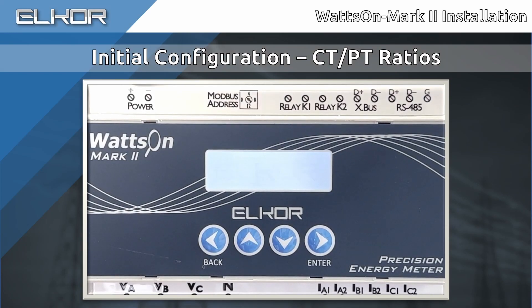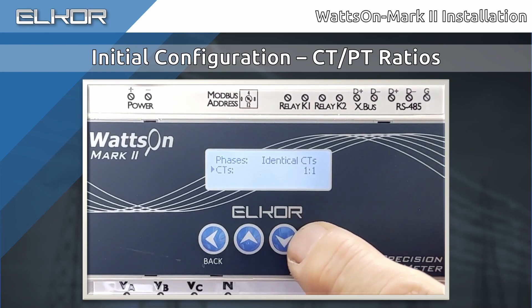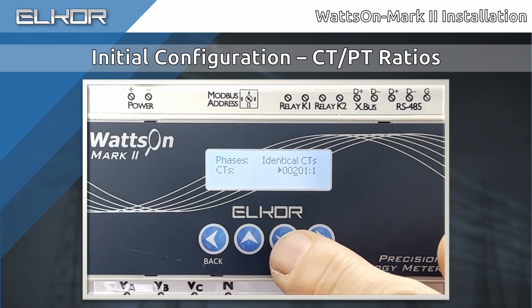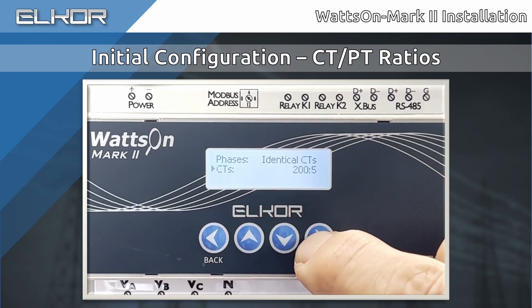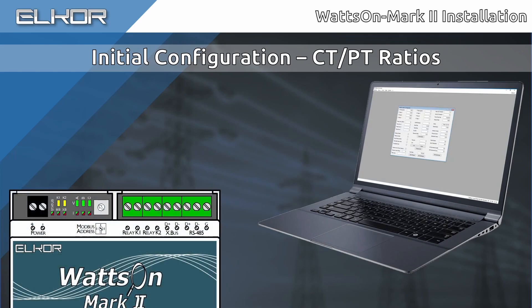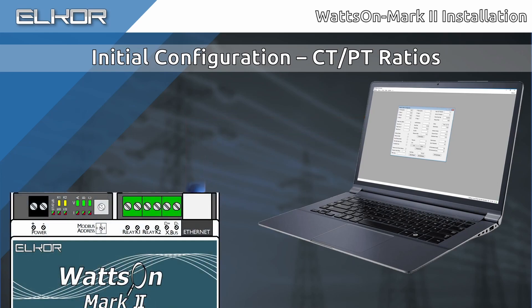Upon first power-up, the meter will prompt the user through the display if the CT ratios have not yet been configured. The CT ratios may be set via the onboard display or via Modbus. In this quick example, we set the CT ratio to 200 to 5 using the onboard buttons. Check out our support site for more information on setting CTs. If the meter does not have a display, the configuration will need to be done through Modbus. This will depend on the data logger or system being used. Alternatively, Modbus Commander may be used to set these parameters using either an RS-485 or Ethernet connection. Check out our support site for a video discussing using RS-485 and Modbus Commander.